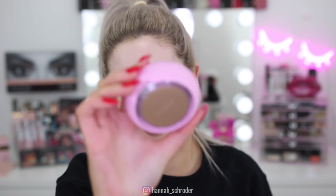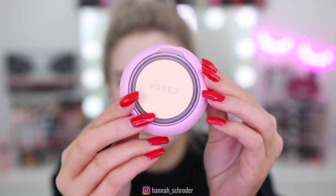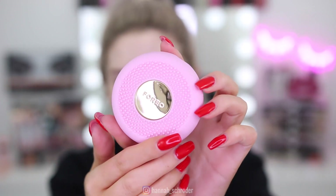Depending on what else I've got going on that night, sometimes I like to do a face mask before I moisturize. A gadget I recently discovered is the Foreo — I don't even know how to describe it. It's like a little round device: it heats up, it vibrates, and it has LED light therapy built into it. It's so cool. There we go — that's what it looks like. It's a really nifty little device. This one in particular is designed for use with face masks.